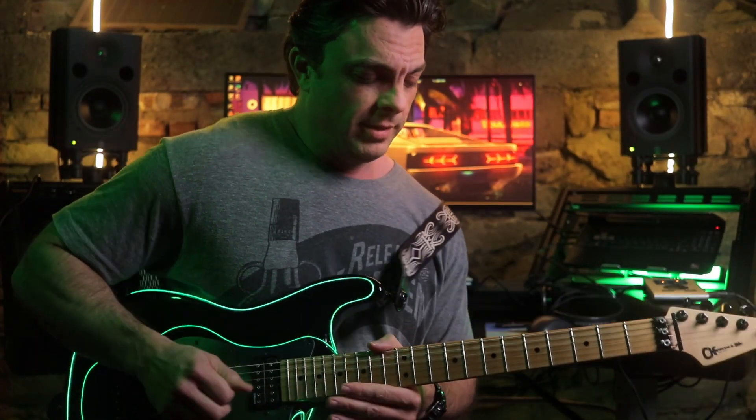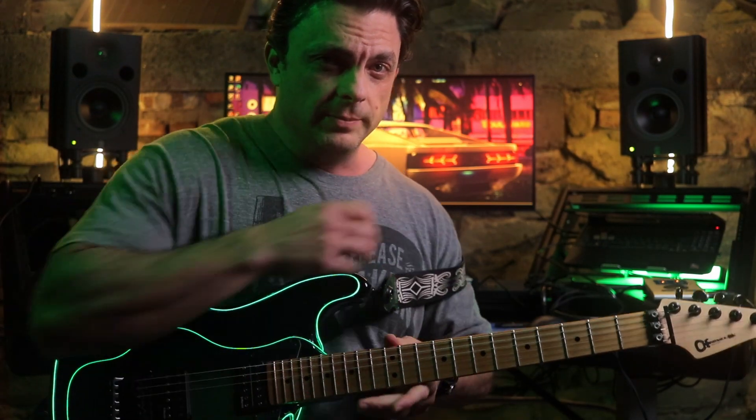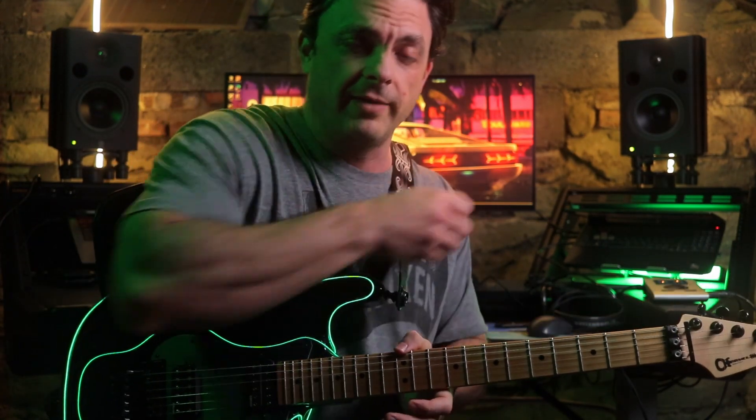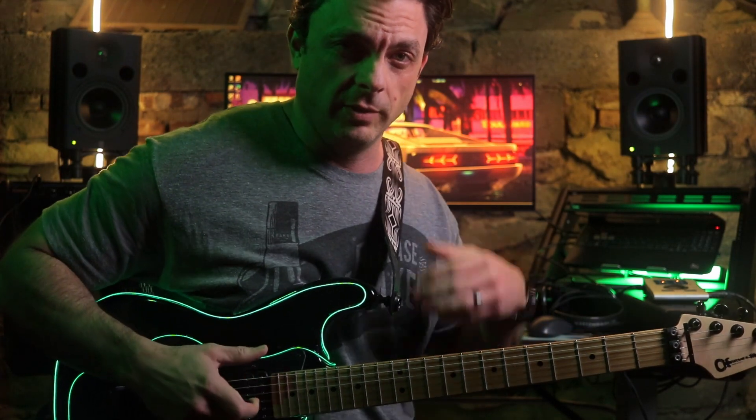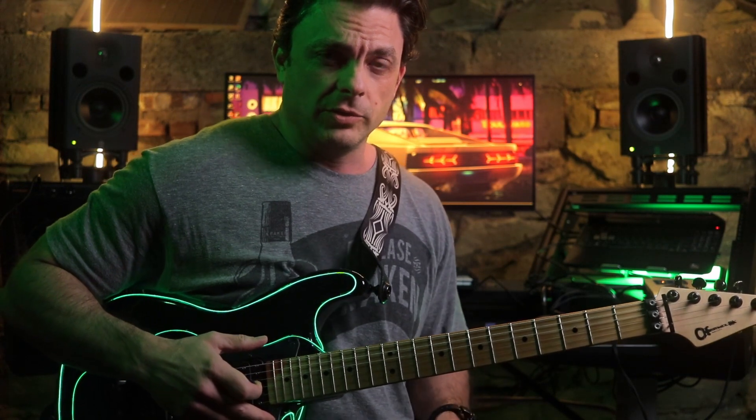Welcome to an exciting music lesson. I got bored and wanted to figure out Dr. Dre's 'The Next Episode,' so I scoured the internet so you didn't have to. I have two versions to present to you: the version that everyone else does and then a little bit fancier version.